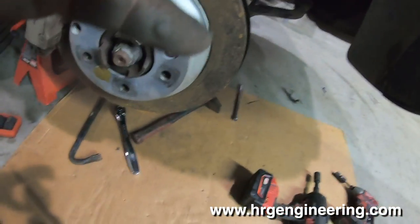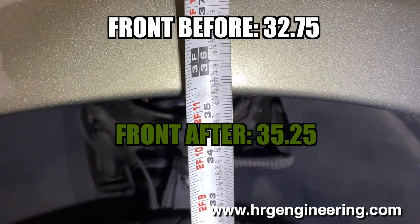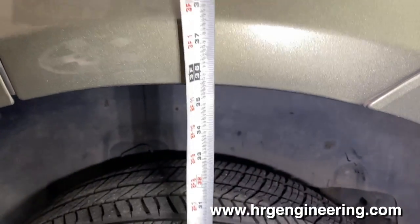That pretty much wraps it up for the installation on the 2008 Cayenne with the two-inch lift kit from HRG Engineering. If you're interested in the kit for the Porsche Cayenne, we have them at hrgengineering.com — I'll leave a link in the description below. Thanks for watching and I'll see you in the next video.